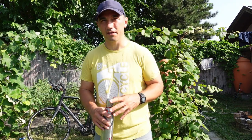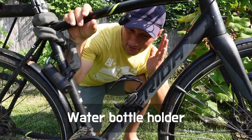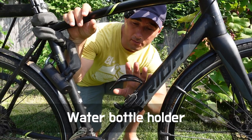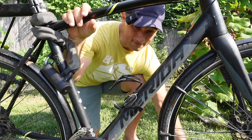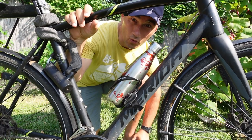Being thirsty is one of the worst feelings when you're riding to work and you know you still have a long way to go with no water. Which is why, if you have a long commute, you want to add a water bottle holder to your bicycle — no need to reach for water in your backpack.